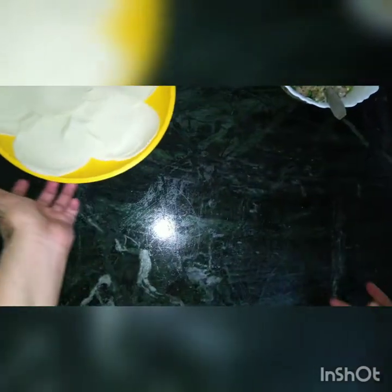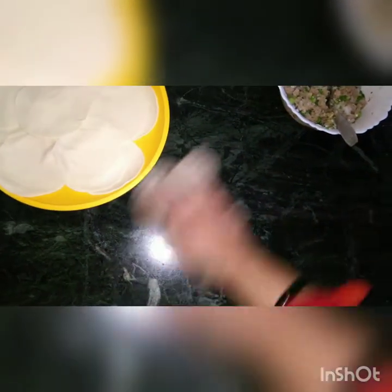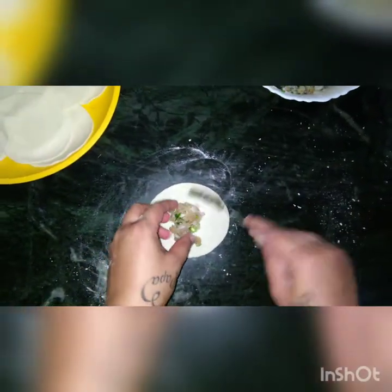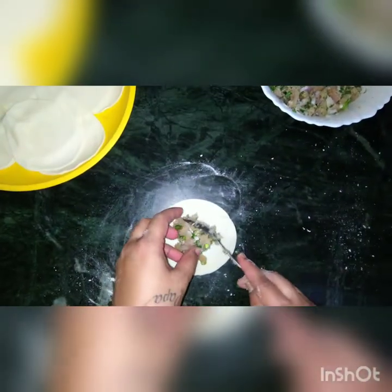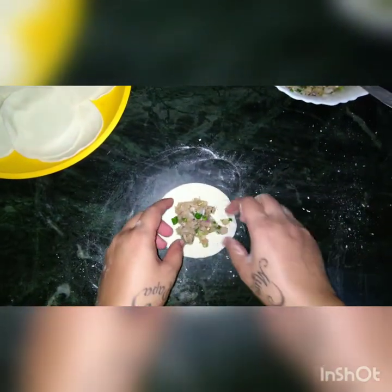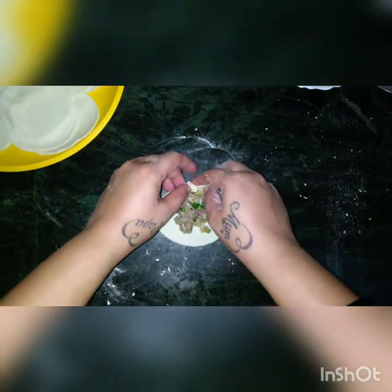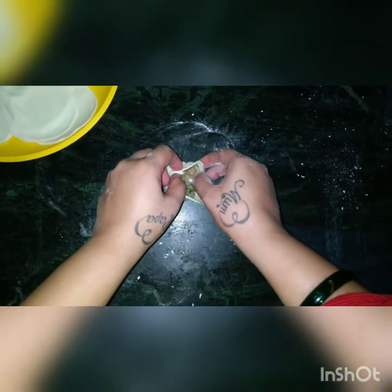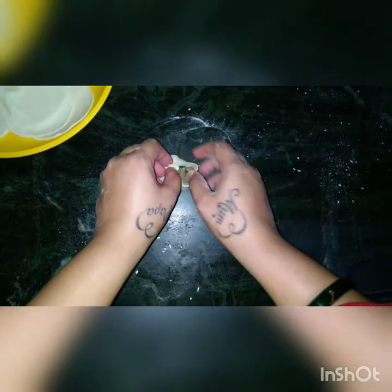Now I will tell you how to fill up the stuffing into the momos. You take a puri and place one spoonful of stuffing in the center. Put enough stuffing. Then you start folding it — see how I am folding it like this — and just keep on turning it as you fold. This is how you fold, then move it on your hand, and your momo is ready.